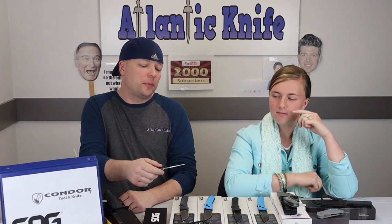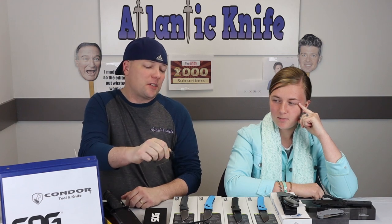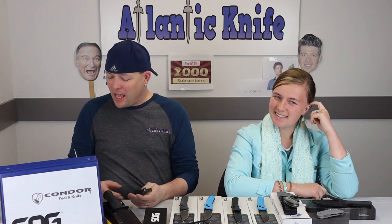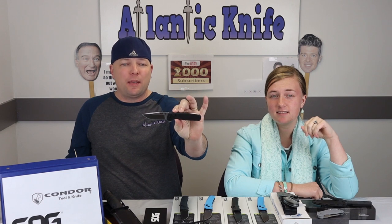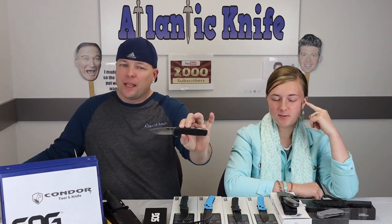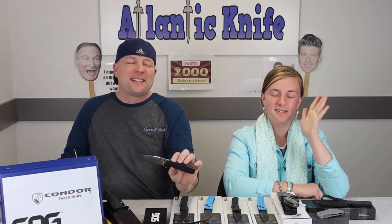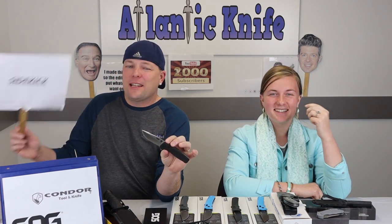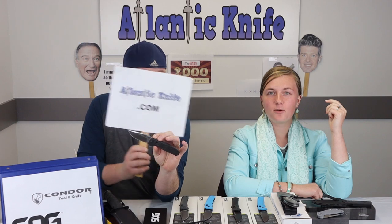I think it'd be a good workhorse instrument. You have to work on the pivot just a little bit. It's working pretty good — it's not as responsive as the other Termini. You can find this one on atlanticknife.com for only $84.95.